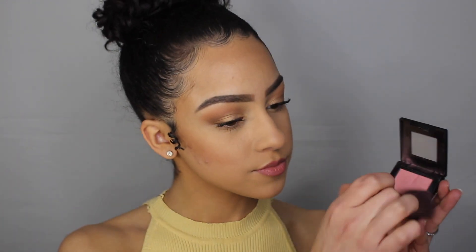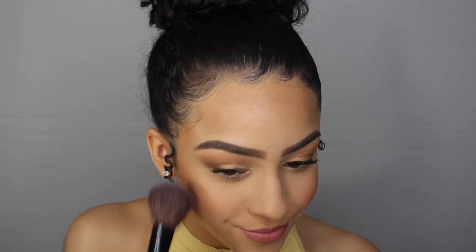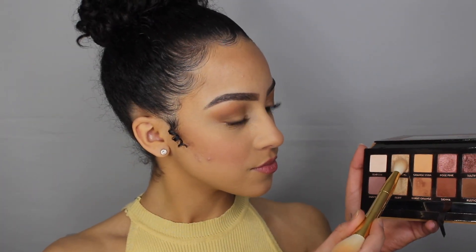For blush, I'm using this pink rose color by Maybelline. For highlighter, I'm going to be using the same glistening shade that I used for my eyeshadow.